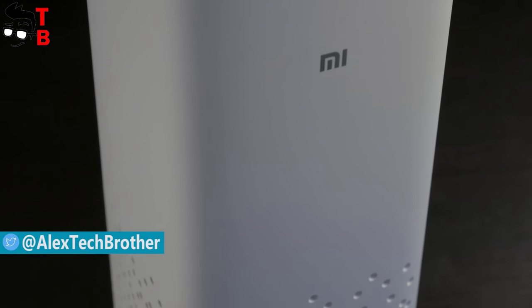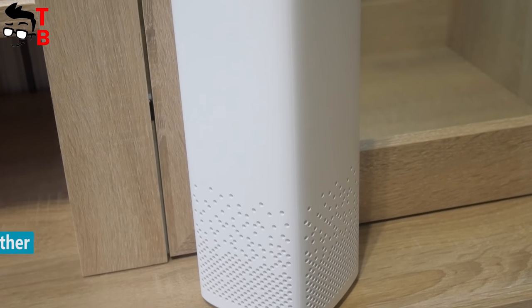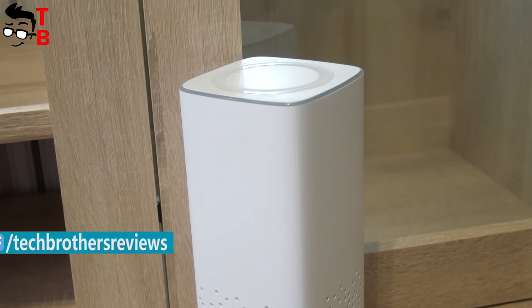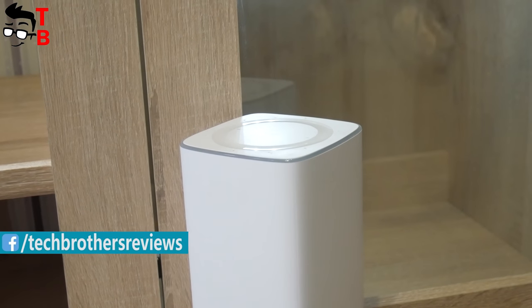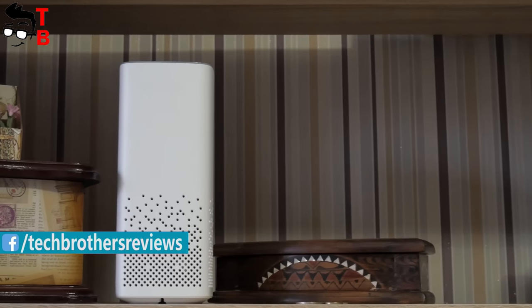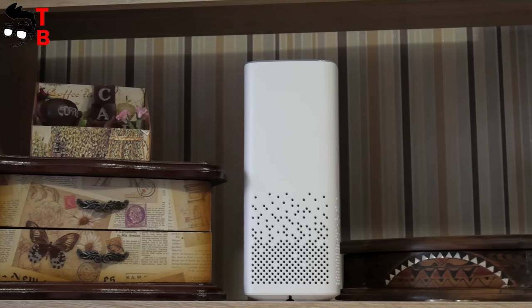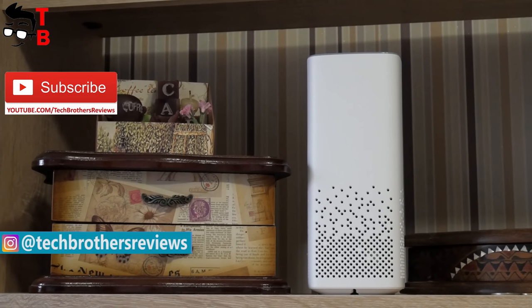In fact, you can find many similar devices from leading brands, such as Amazon Echo, Google Home, or Apple HomePod. All of them perform similar functions, but the main advantages of Xiaomi Mi AI Speaker is the price – just $78, as well as a wide range of functions. Also, this device has one of the big drawbacks that can make you change your mind to buy it.